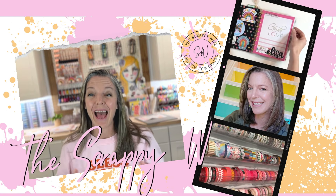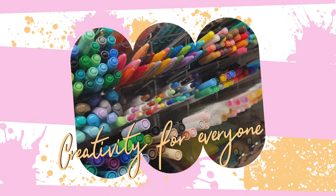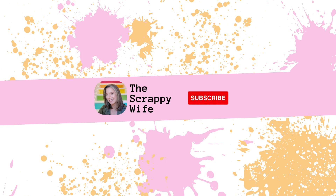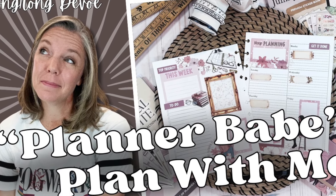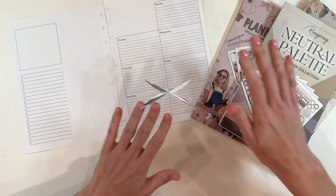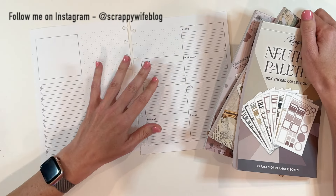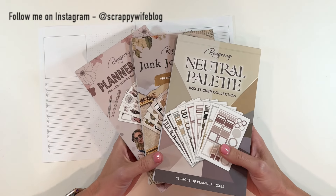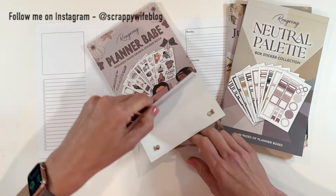Let's set up my planner for this week. Hey y'all, I'm Elisa, the Scrappy Wife behind ScrappyWife.com. This week I am planning in my dashboard layout planner and I have some neutral books pulled out from Wrong Wrong Devo. Planner Babe seems like a great choice.